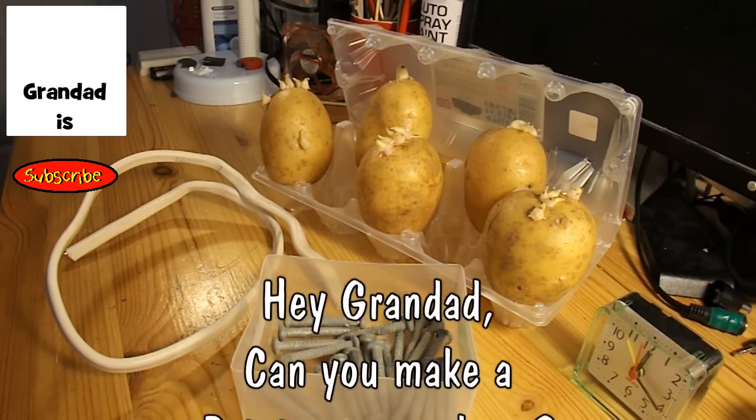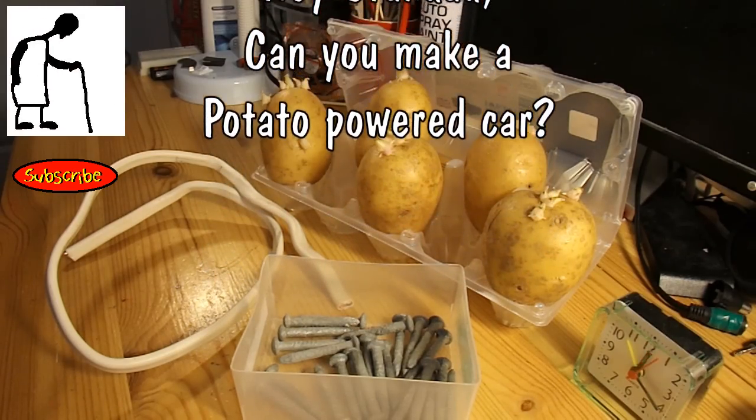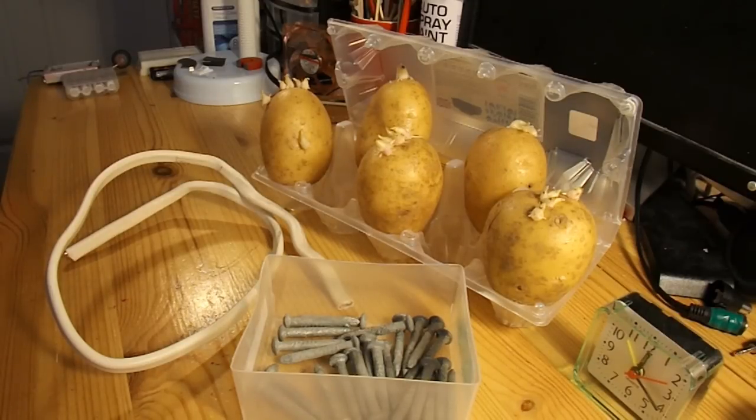Hi guys, I had a comment from one of my regulars, Uran Tiraslan — I hope I got his name right — suggesting that I should make a car or a crawler bot powered by lemons or potatoes. I've done something like that before; I've made batteries with lemons and batteries with vinegar early last year with my granddaughter, so I'll put some links to those videos. I doubt I'm going to get enough power to actually drive a small electric motor to run a car, but I'm going to give it a try.